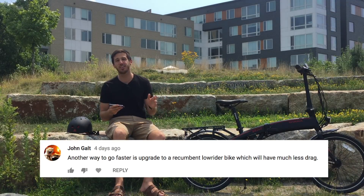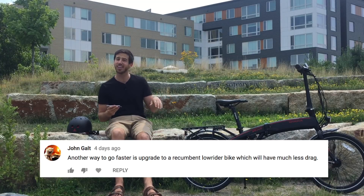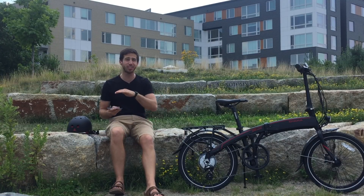John Galt said that another way to go faster is to just use a recumbent bike — one of those bikes where you're basically laying down while riding. Those have a lot less wind resistance, so you can definitely go faster with the same kit — same motor and battery — just by laying down.